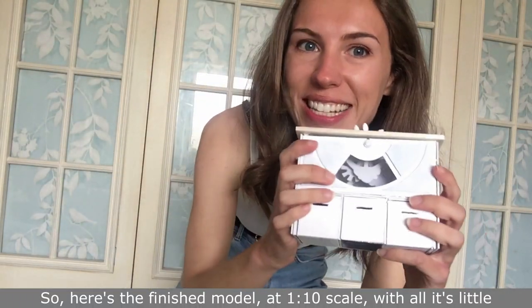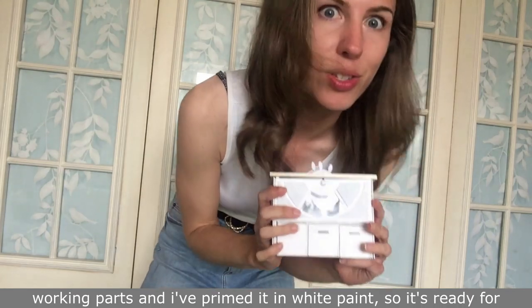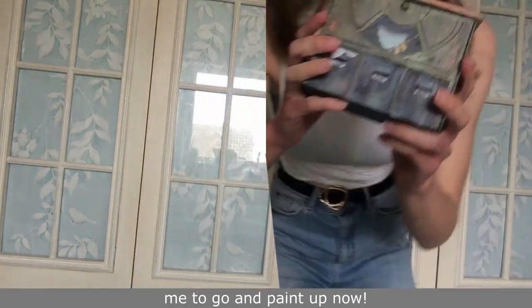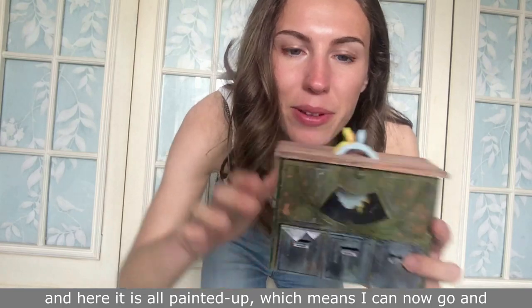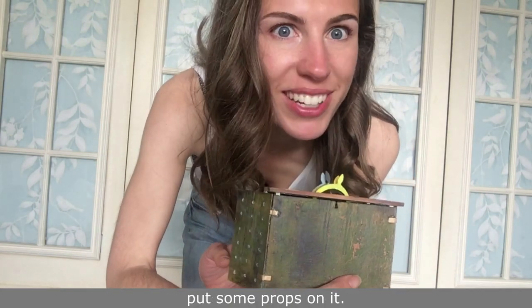Here's the finished model at 1 to 10 scale with all its little working parts. I've primed it in white paint so it's ready for me to go and paint up now. And here it is all painted up, which means I can now go and put some props on it.